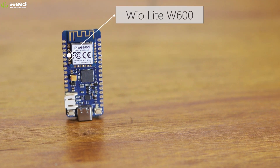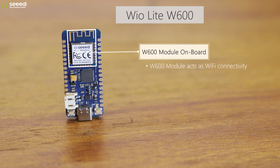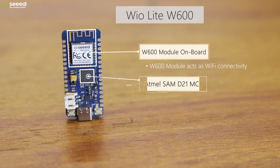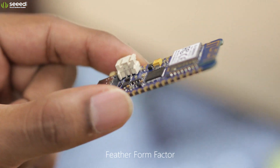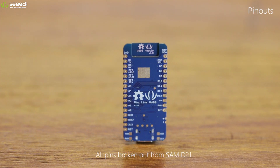The WIO Lite W600 has Wi-Fi connectivity through the W600 module; however, it uses the Atmel SAM-D21 chip as the MCU. It is also in the Feather form factor. On the WIO Lite W600, all pins are broken out from the SAM-D21.